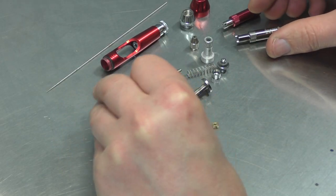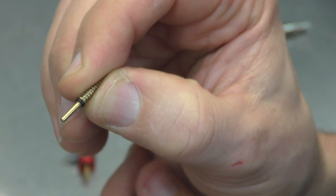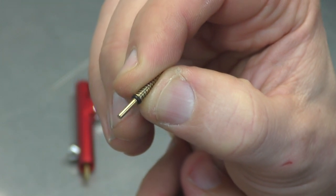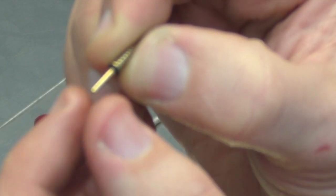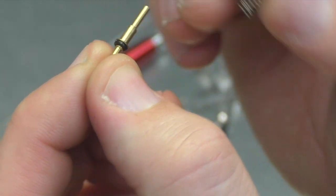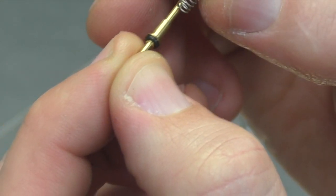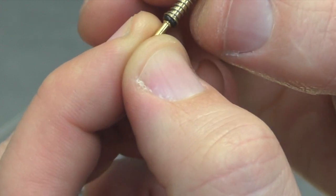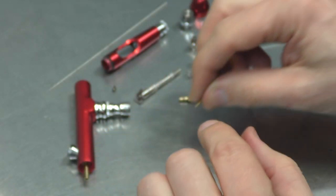So that's the plunger assembly. See the spring there? That comes off. So whenever your trigger is sticking — if you find that you press down on your trigger and it just sticks and holds on the air — a lot of the time it's this area here. The plunger assembly might have a little bit of dirt on it somewhere, and that's just then grabbing and making that air stay on.